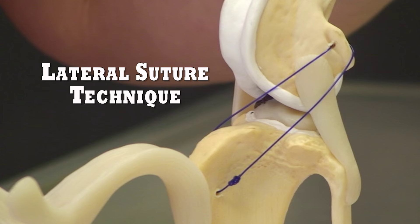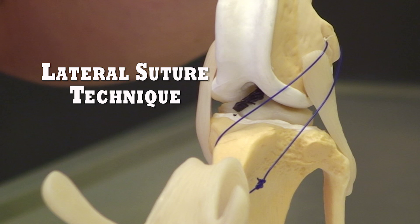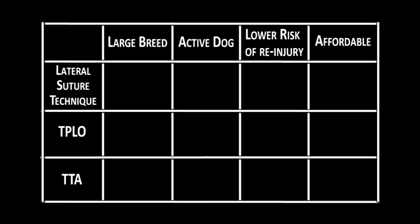There are risks with any procedure, but with the lateral suture technique, the implant could tear if they move in the same way that caused the original one to tear, needing a second surgery. The larger the dog, the more weight is being put on the knee joint.